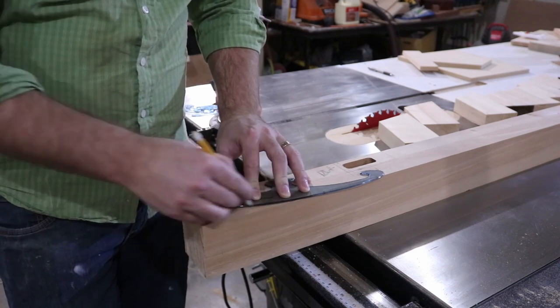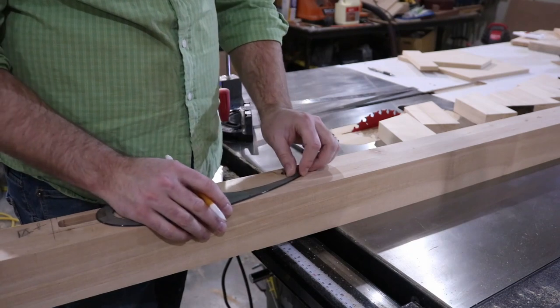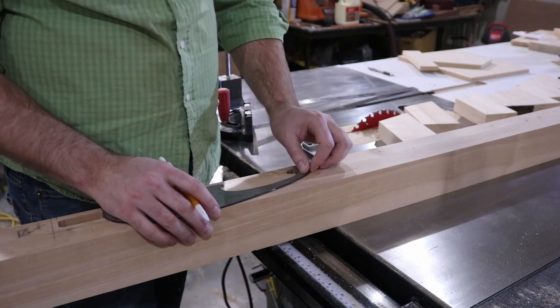Using a French curve, I laid out the curves that I thought looked nice and then cut off the excess with the bandsaw and refined the curve with a belt sander.